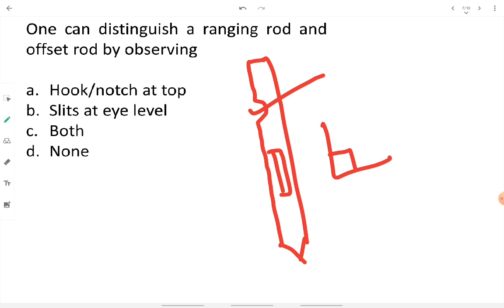The hook or notch on the offset rod is used to handle the chain properly when an obstacle is present — to pass the chain over or below an obstacle. The slit allows the surveyor to look through and take the offset over the survey line. These features — slit at eye level and hook/notch at top — distinguish an offset rod from a ranging rod.